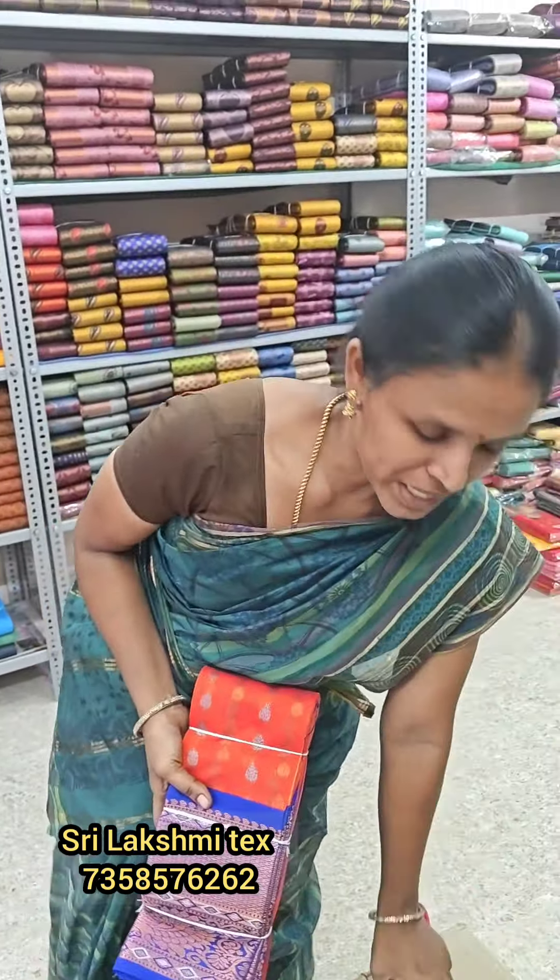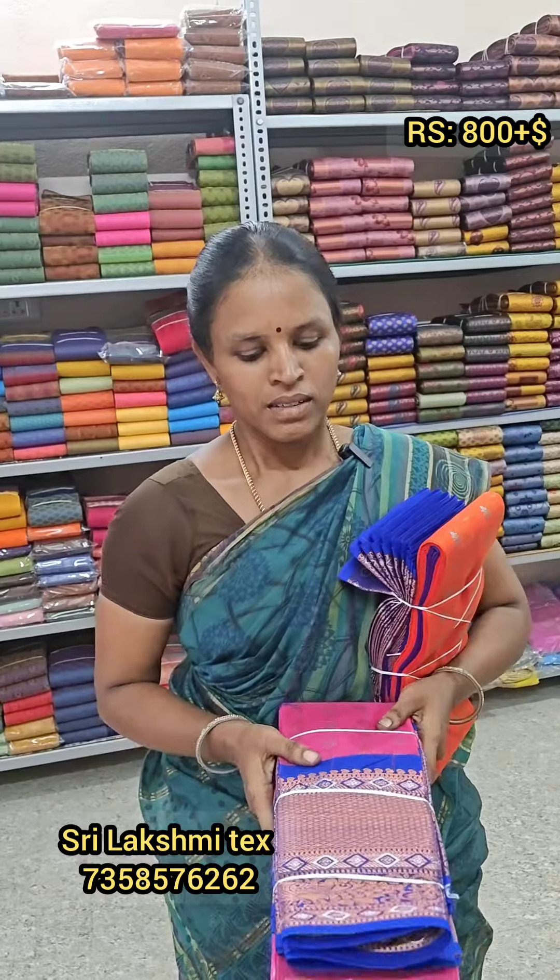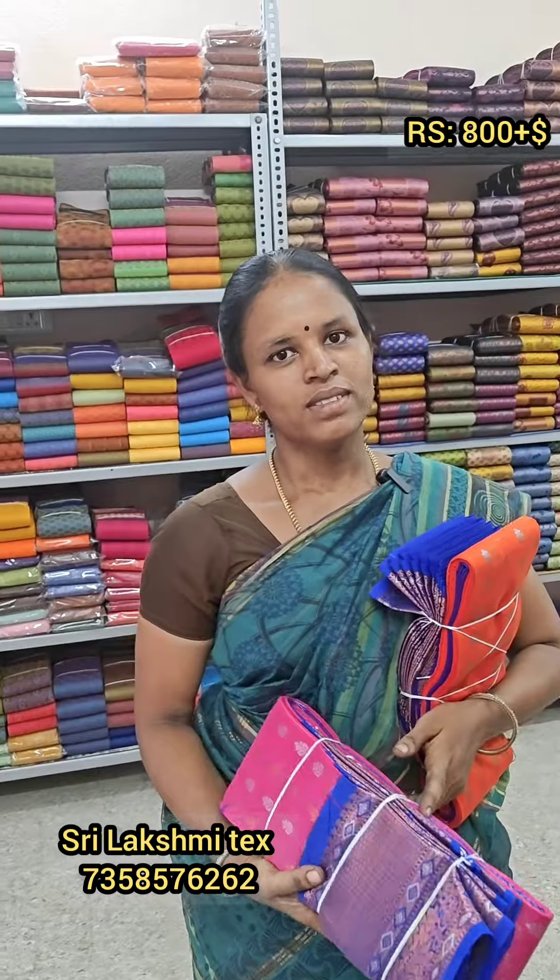If you like our channel, please subscribe. We will deliver all over India. You can also see the prices. We will go to the market. We will love the quality. We will get the same price. Bye!